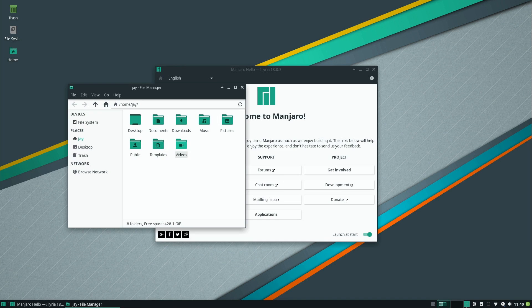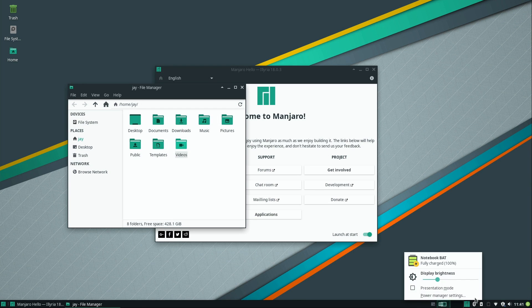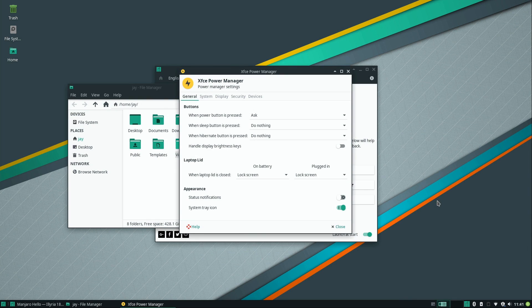There's a Bluetooth manager here for Bluetooth devices — I don't have one so I can't test it, but it's nice to see that functionality built in. If we right-click the battery icon we can adjust the brightness, and we can edit our power manager settings — decide what happens when the lid is closed and things like that. That's pretty much a required feature.